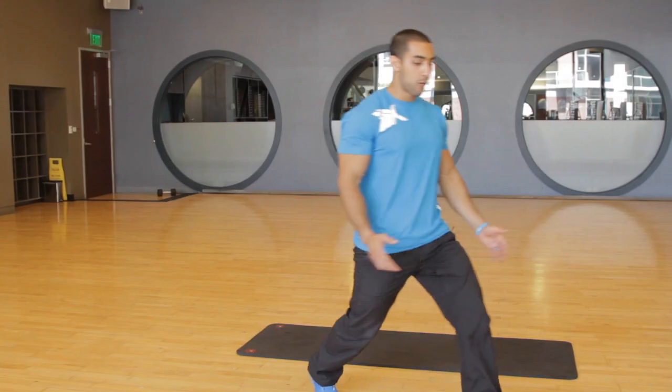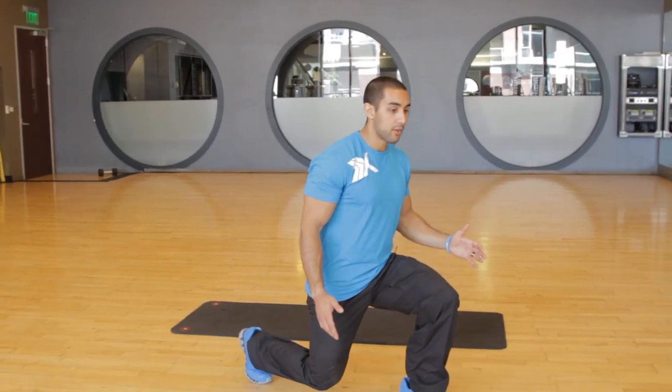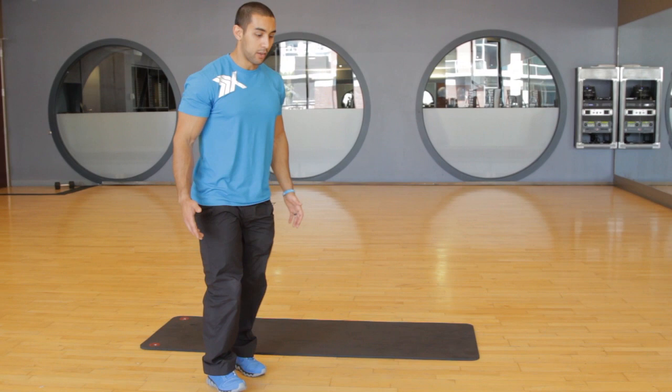You're going to do 20 reps, three to four times. Then you can go right into lunges — you're going to take a step forward, drop that back knee straight down, come back, and then repeat.